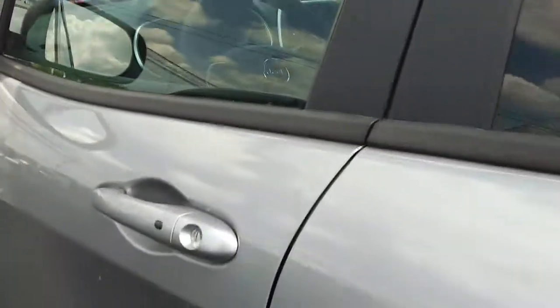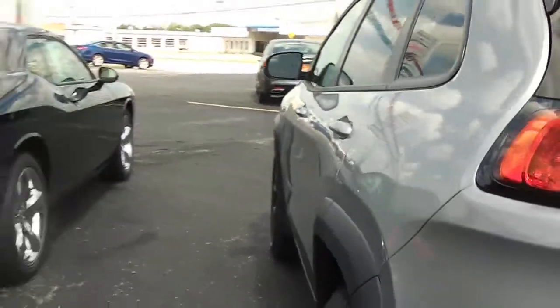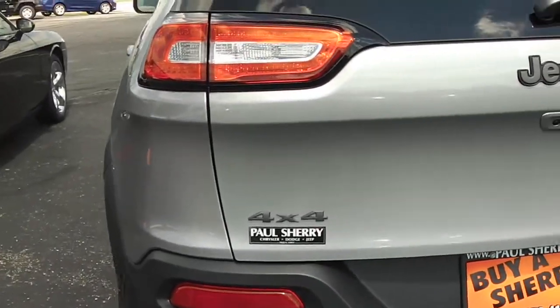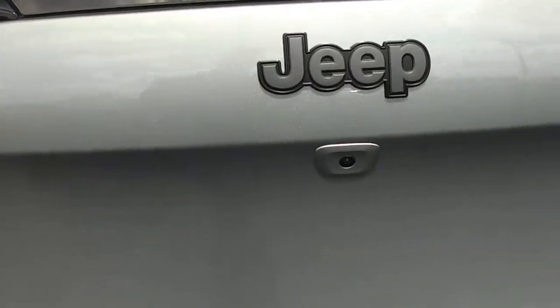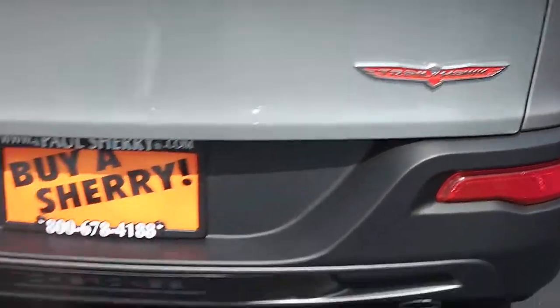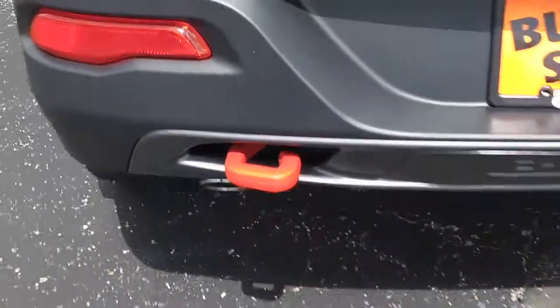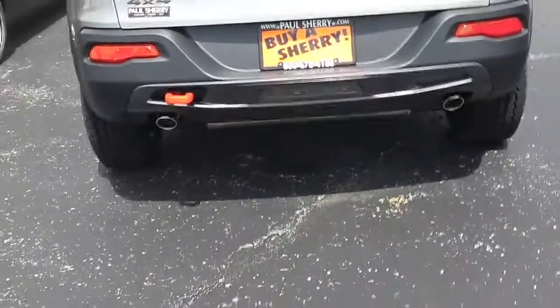The exterior color is billet silver, and in the back it shows that it is the 4x4 edition, with a backup camera, and right here in red showing it's the Trailhawk edition again. Right here you also got another red tow hook, which really stands out and makes it really sharp, with dual exhaust.